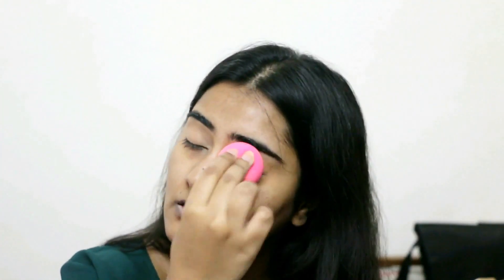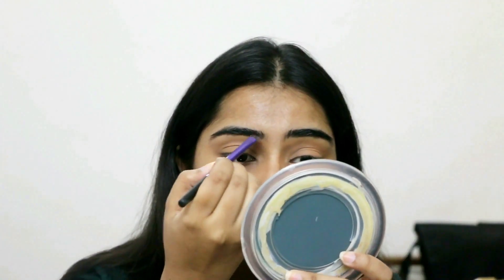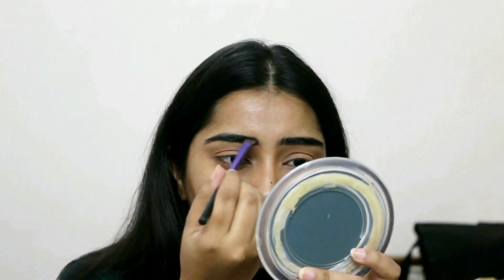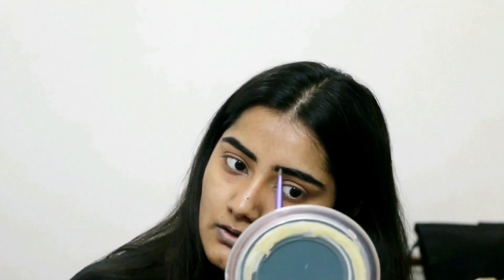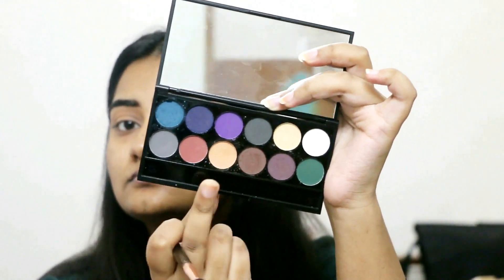Moving on, I'm going to prime my eyes with the LA Girl Pro Conceal concealer, just focusing on both the corners of the eyes because my dark circles have worsened, and I'm blending it with the beauty blender. I'm taking the Sleek I-Divine Mineral Based Eyeshadow Palette Ultra Mattes V2 and I'm going to take the shade Paperback, a very dark brown, to fill in the sparse areas of my brows to make them more intense — that's what Middle Eastern girls do, they have really dark brows.